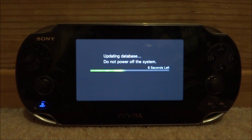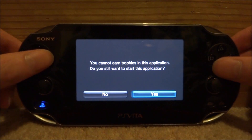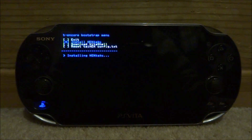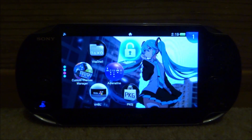Your PS Vita will now reboot. It might come up with an 'updating database' message — just let it do its thing. Then scroll down to the HEN Core update, start it, and press yes. You'll get the colors flash pink then white, and then you'll get the Henkaku prompt. It's always a good idea to install Henkaku again, so press X. It will say success. Then exit and wait for it to close.